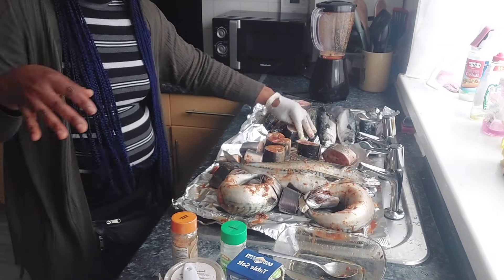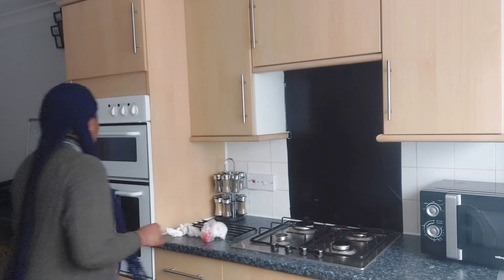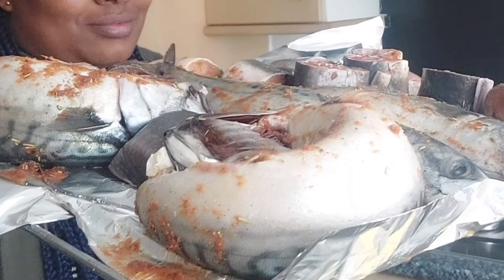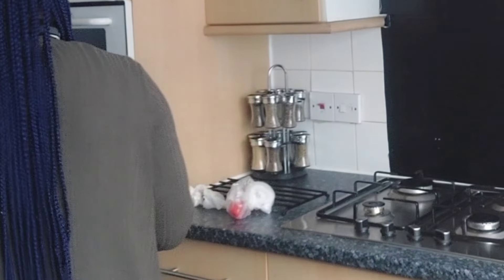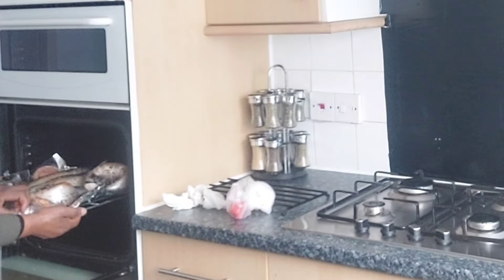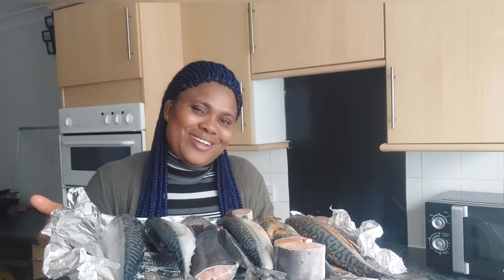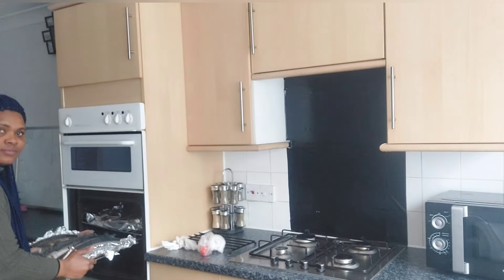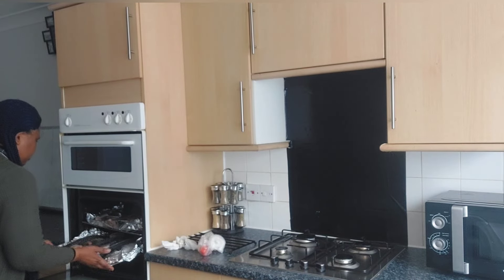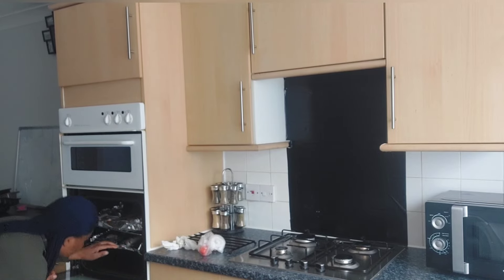I hope you all are doing great. I hope you all are keeping safe, the kids are going well. I hope you're looking out for your children and asking them questions after school — how school went today and all of that. This is the fish ready to go to the oven. I'm placing the fish in the oven like so. It is very, very important that you ask your children how school was.